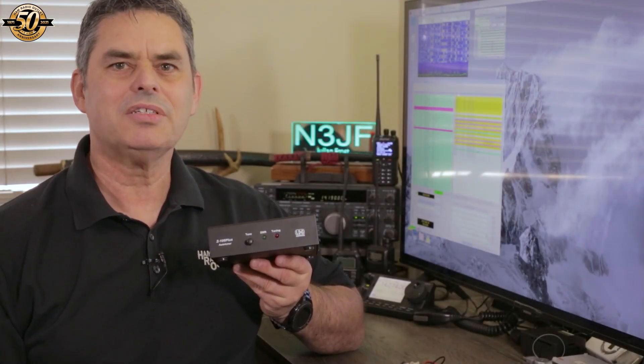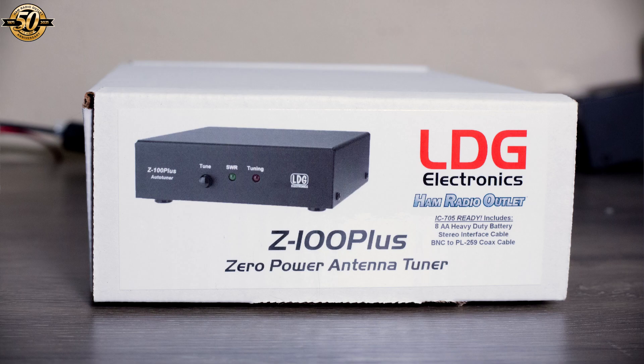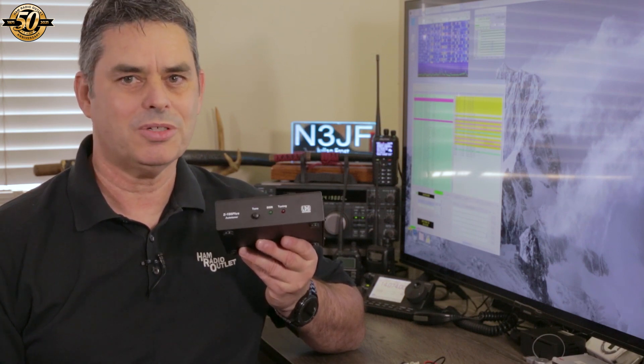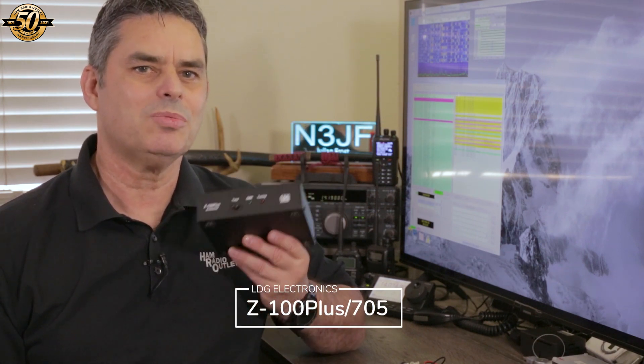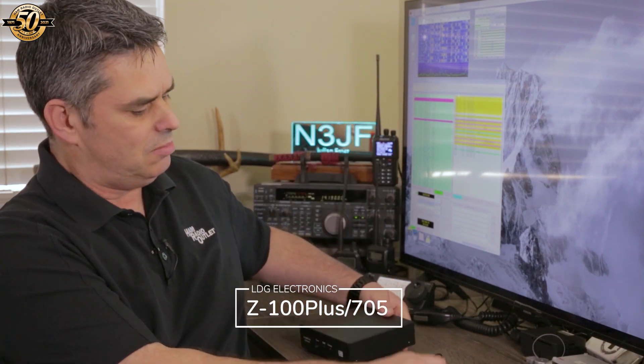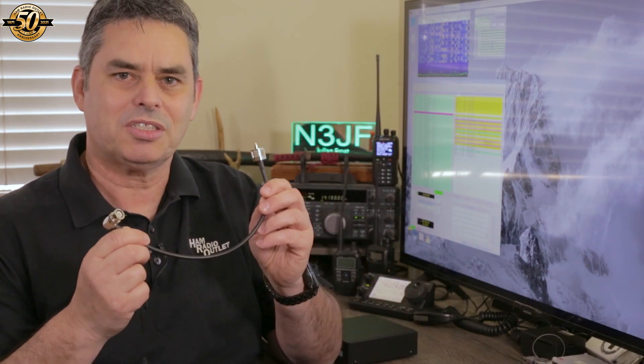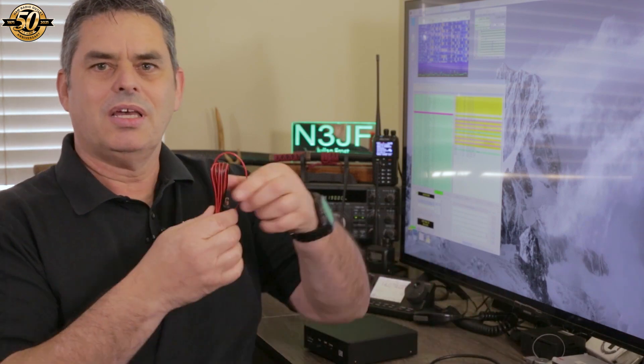This is the LDG Z100 Plus Automatic Antenna Tuner for the ICOM 705. While this tuner can be used with any transceiver that outputs less than 125 watts on single sideband and 30 watts on CW, FM, AM, or digital modes, this is an HRO exclusive package which consists of the ICOM interface cable, a BNC to PL259 coax jumper cable, a DC power cable, and even a set of eight AA batteries for when you don't want to have a 12-volt power supply with you. Yes, this tuner is fully self-contained.